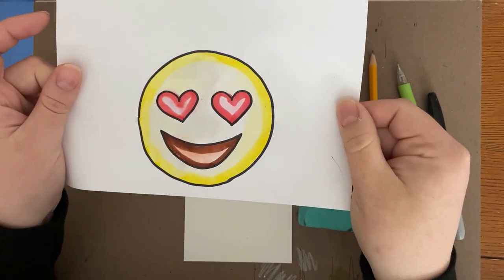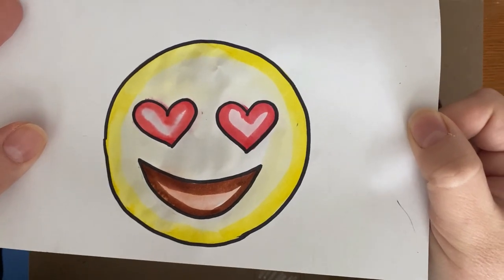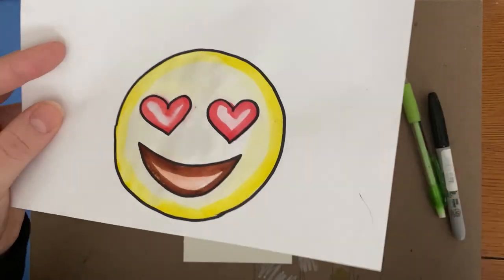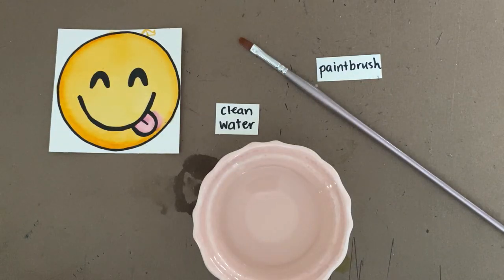Printer or copy paper just doesn't stand up well to water. This was my test on printer paper, and as you can see, it's really not great. For the painting stage of this project, you will need just a little bit of clean water and a small paintbrush. A piece of paper towel is good to have on hand, but you can get by without it.